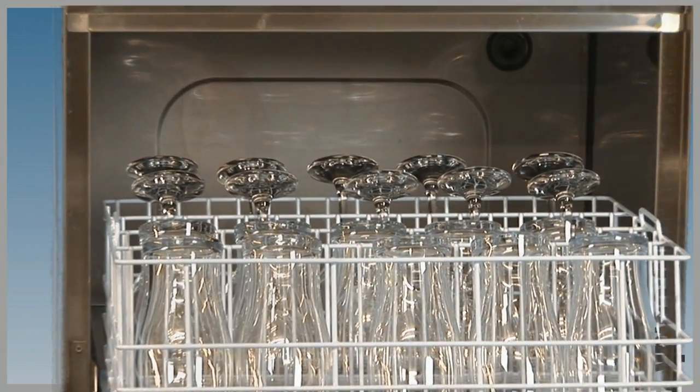The smaller G402 has the same specification, the only difference being the smaller 400 by 400mm basket capable of holding 16 glasses and varying cycle times.